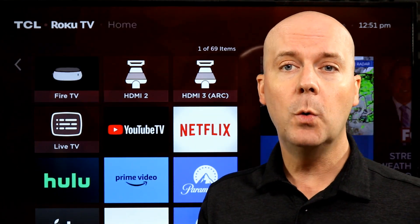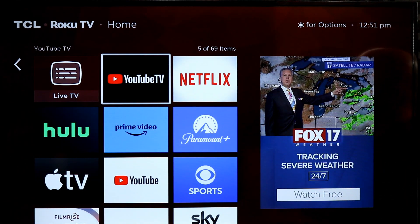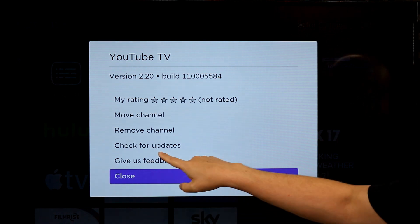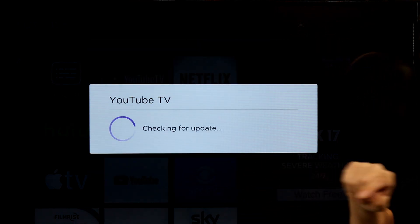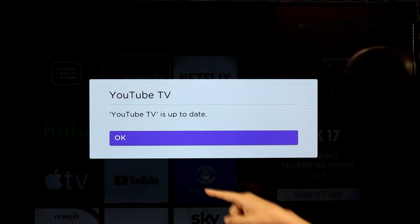If you want to update just one particular app, you can select whatever app — or Roku channels, as they like to call them — hit the star key on your remote, the little asterisk key. In there is an option to check for updates, and it will check for an update just for that particular app.